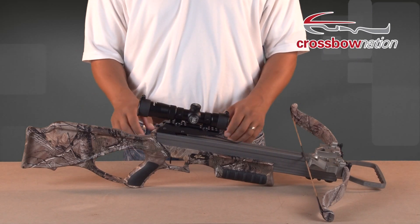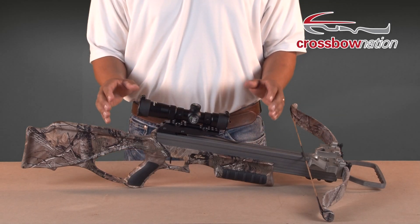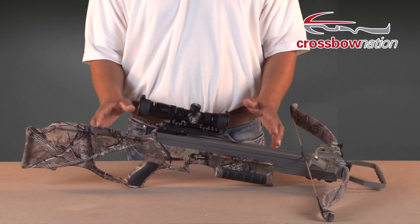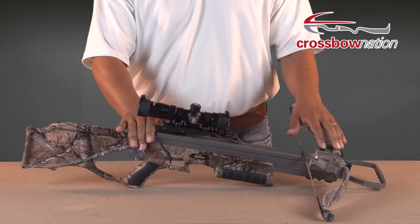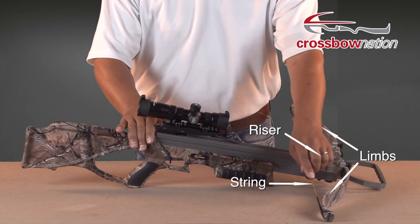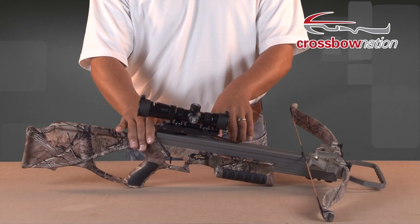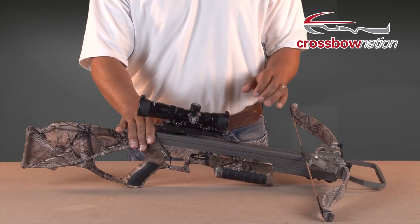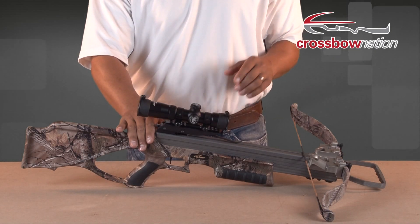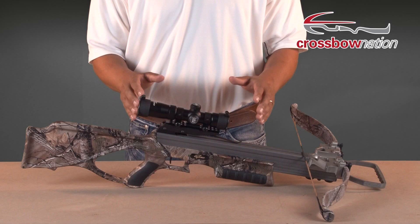The first bow we have here is a recurve crossbow from Excalibur Crossbows. Recurve bow technology has been around for thousands of years, and for good reason — it's very simple and yet very effective. A recurve crossbow has two limbs connected to a riser and one string that connects the limbs. As the string is pulled back towards the trigger assembly, the limbs compress and the draw weight increases. When the string is pulled all the way back to where the latch engages, the recurve bow reaches its maximum draw weight, which is determined by the make and model of the crossbow.